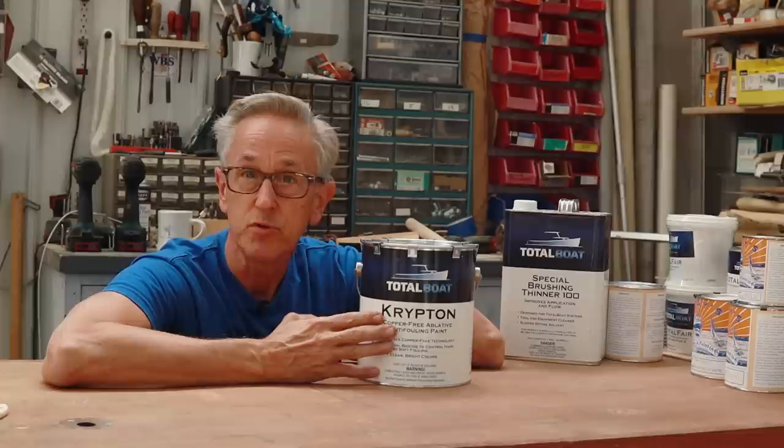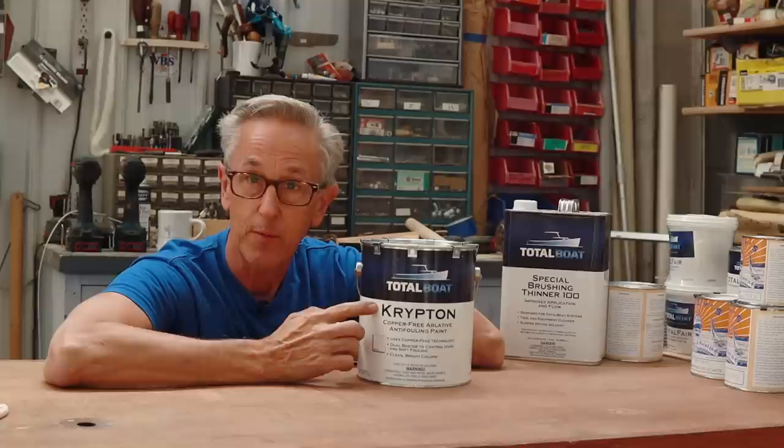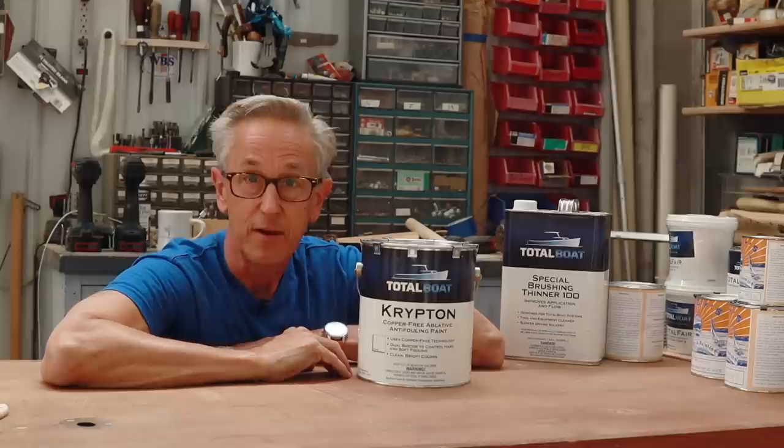And then it occurred to me, why not just use the anti-fouling on the whole thing? So what I'm going to do is thin this about 10%, as it recommends on the back of the can, so that it will absorb into that cotton really well.